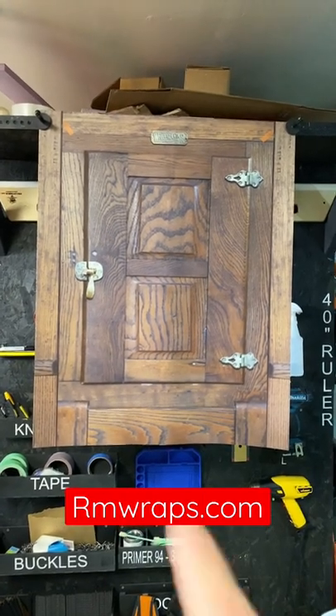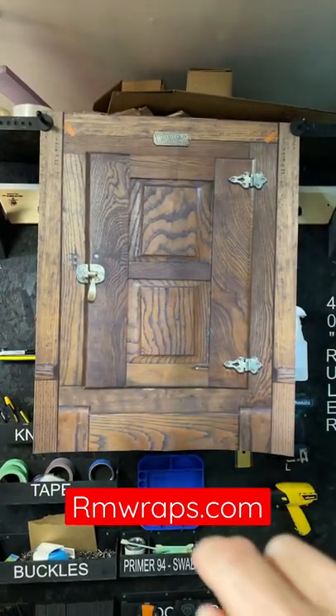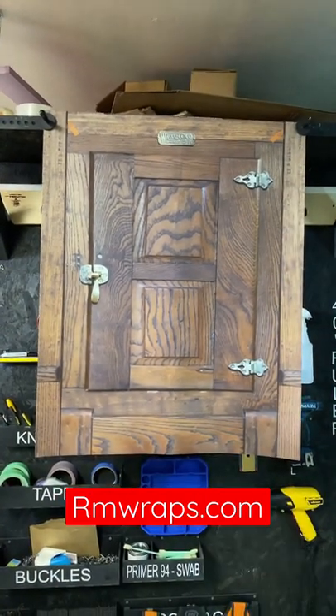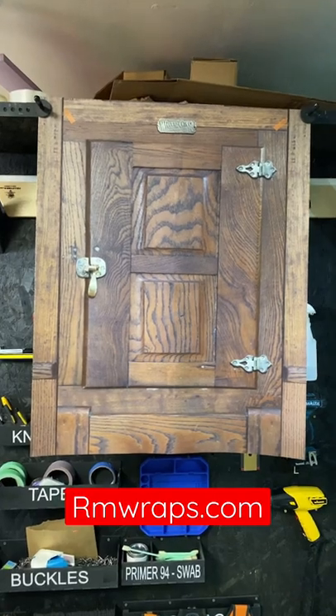Every order is custom sized to fit, so we need the width and the height of it. We also add two inches on each side, one inch bleed on top and bottom, so everything is custom sized to fit.